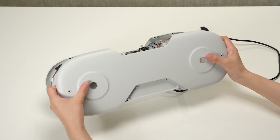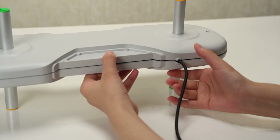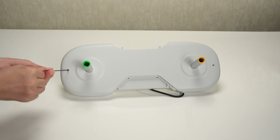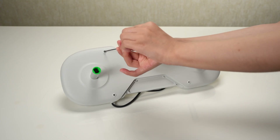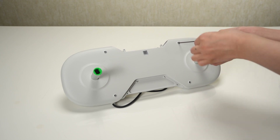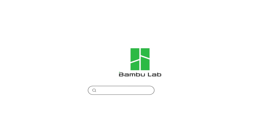Install the other side cover in its designated place. Once the side cover is in position, securely lock it in place using six screws. Lastly, connect the two RFID cables to their respective connectors on the side cover.